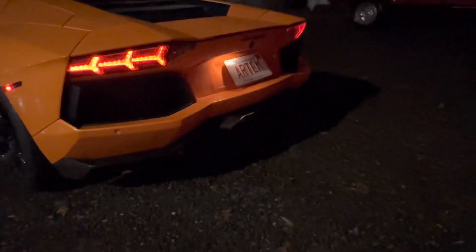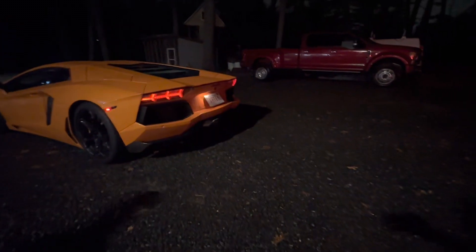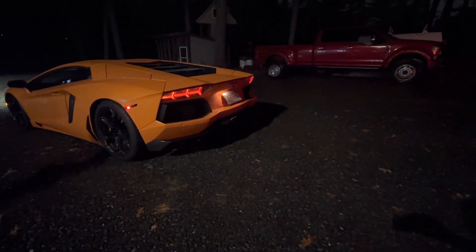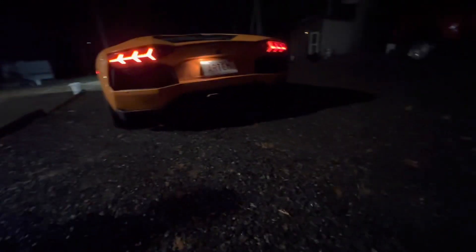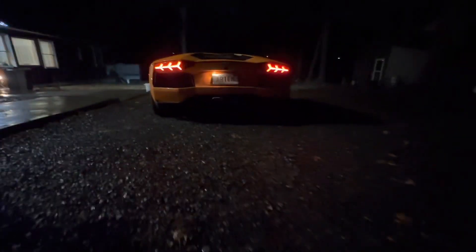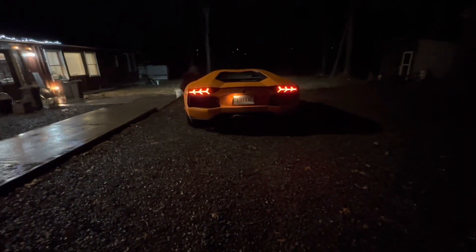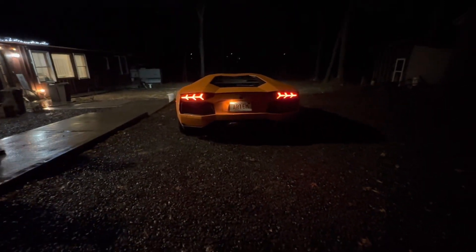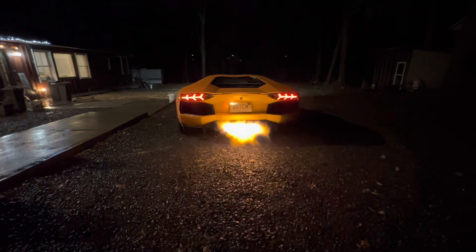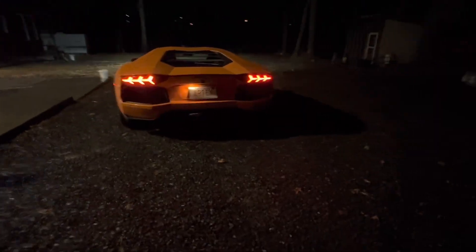Kids react to seeing the Lamborghini — clearly excited. We'll be right back. Wow, it was like the bottom two feet of fire road.